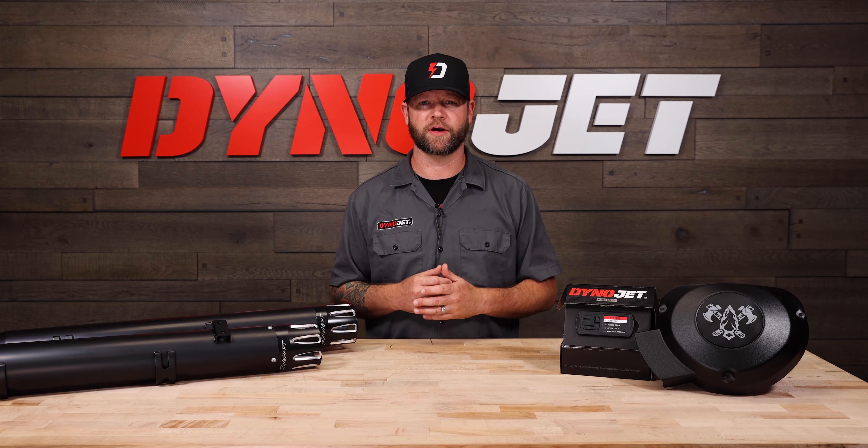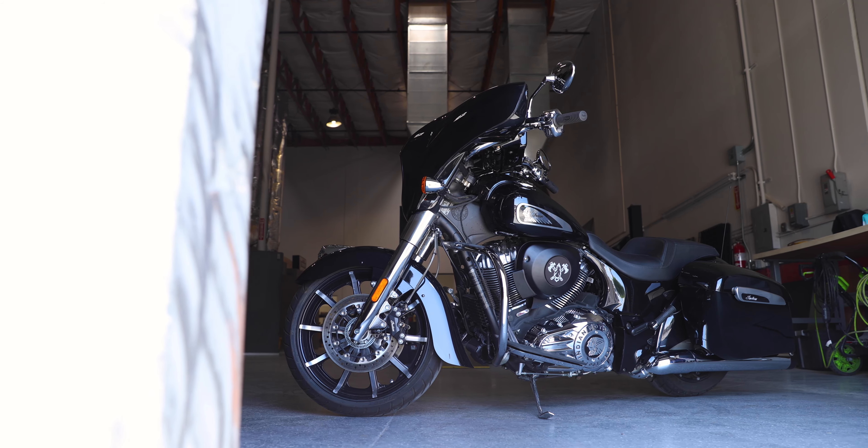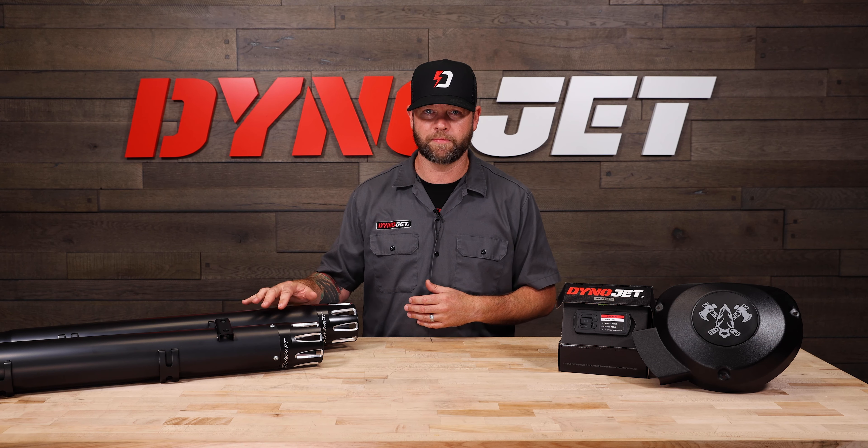Hi, I'm Carl with DynoJet and we're excited to talk to you about a brand new Stage 3 kit we have for your Indian TS111 and 116 motorcycles. We have partnered with Reinhardt Racing to bring you a set of slip-on mufflers, the DynoJet airbox lid, and the Power Vision 3.